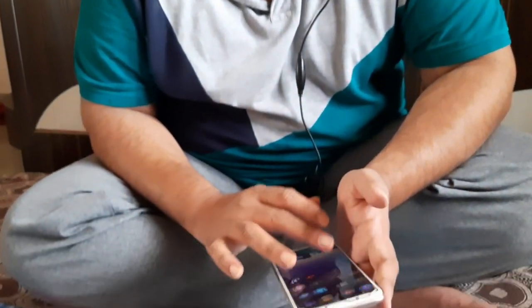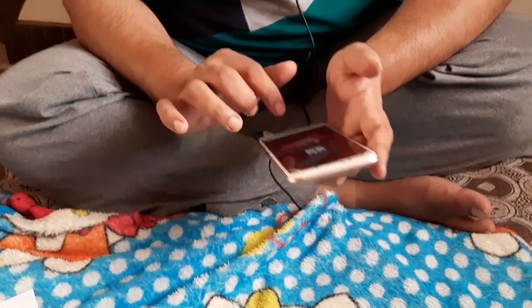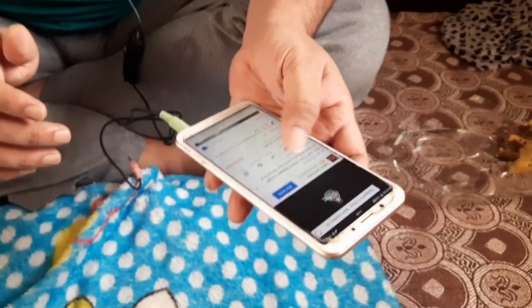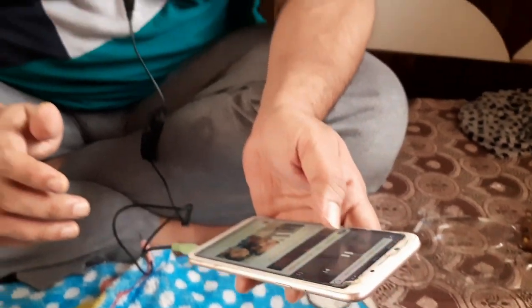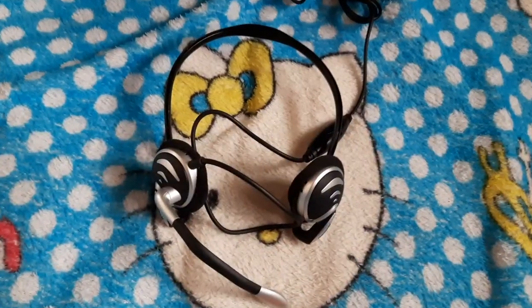Now let me open a YouTube video to check the sound quality. The sound quality is very good — it's like a Dolby digital sound experience. The quality is really impressive.